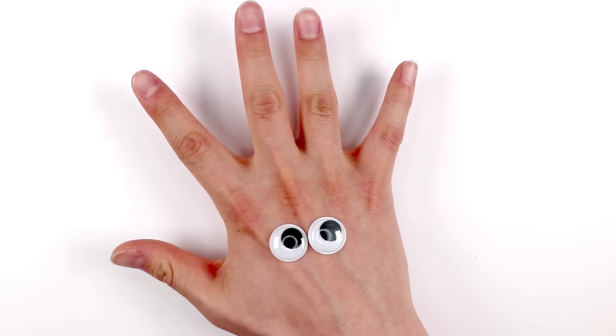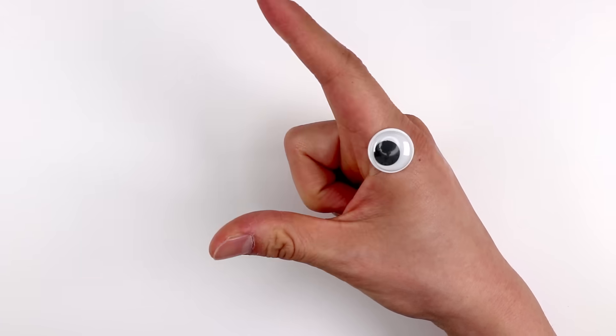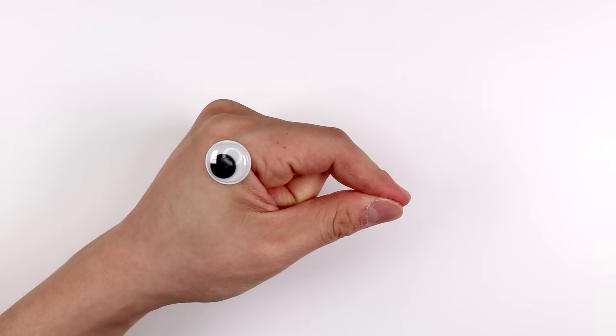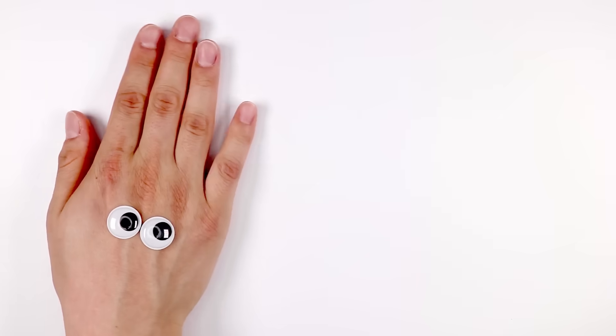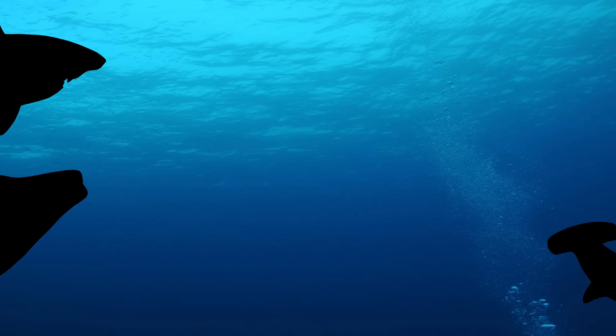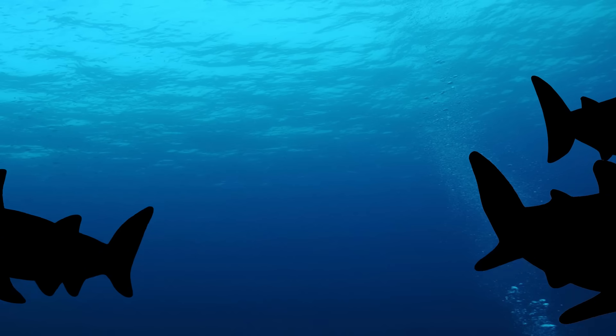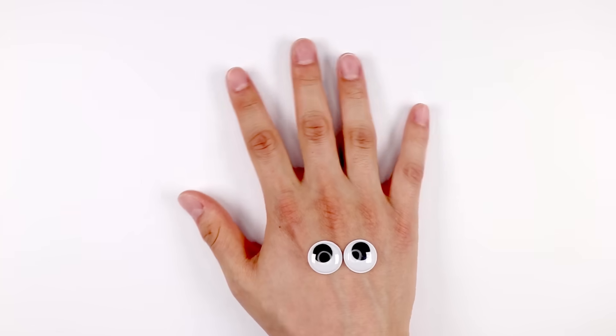Hello, everybody! Hello, guys. I'm Key One, baby shark. Do you guys know what species the baby shark is? Well, today let's draw four major species of sharks and get to know about them. Let's get started!